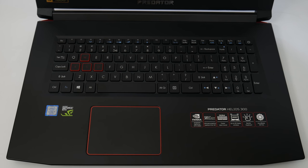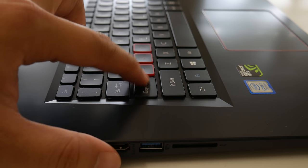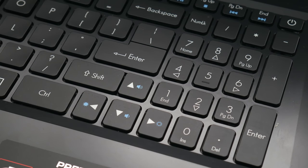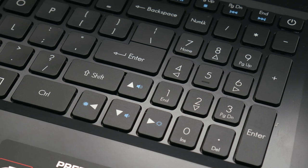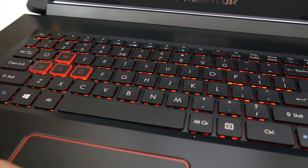You do get a standard full-size keyboard with a number pad. The keys do feel kinda mushy, but give it a couple days and you'll get adjusted to it. The only knock I have here is the arrow keys and the right shift key are pretty close together and it can cause some errors. Besides that, this is a decent keyboard overall. And yes, you do get a backlit keyboard, but there's only one option — either on or off.